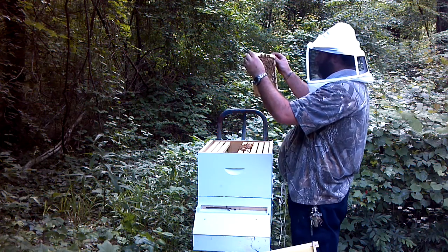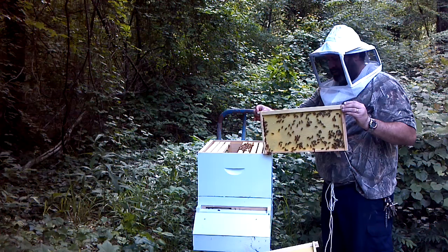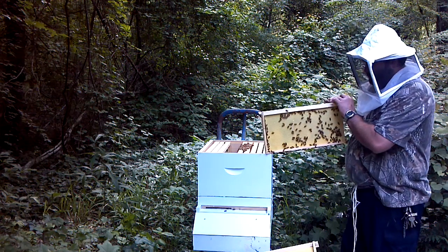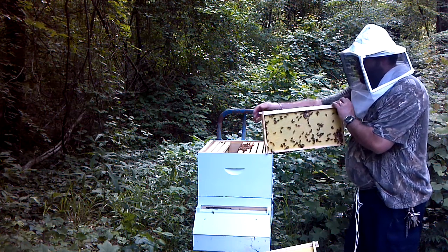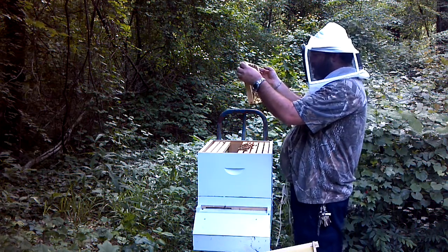Still no queen, but I'm still pretty new at this. I'm going to say I'm not all that great at catching, seeing the queen. But like I said, I'm not saying she ain't here.